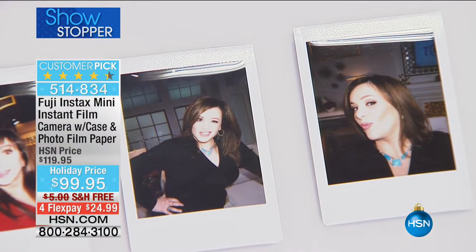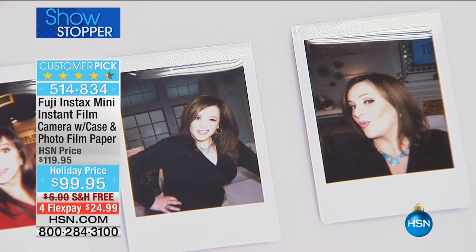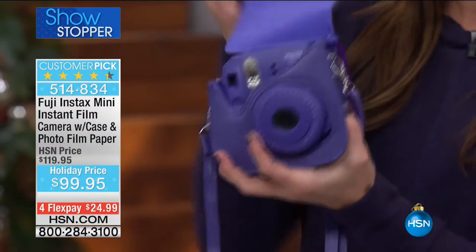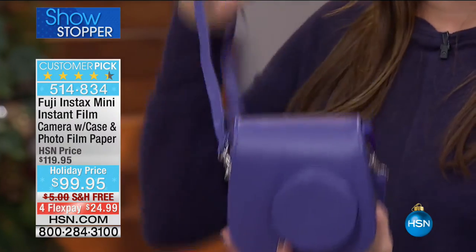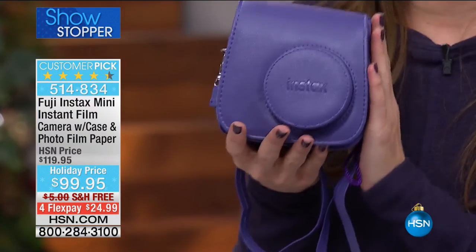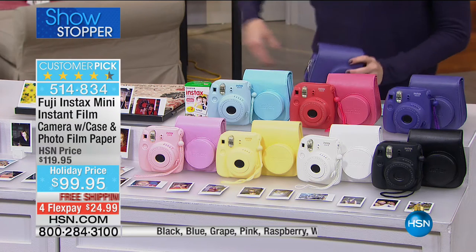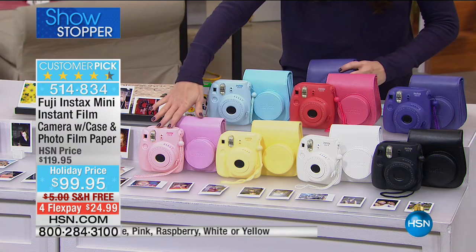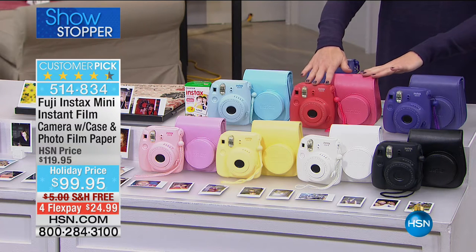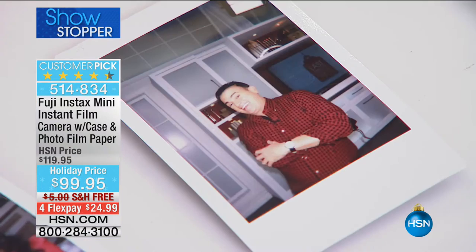We've taken $20 off of this customer pick. It's $24.99 on your charge card with free shipping and handling. Look at the colors — what teenage girl would not love to get the pink? We've got that buttercream yellow, white, black, limited purple, raspberry, and light blue available as well. Laura Leland, come on out. Look at those Instax pictures — I was naming off emotions and she was giving me emotions. She gave me angsty, gave me all these really fun faces. That's what you're going to love about instant photography coming from Fuji, an award-winning lens technology company.